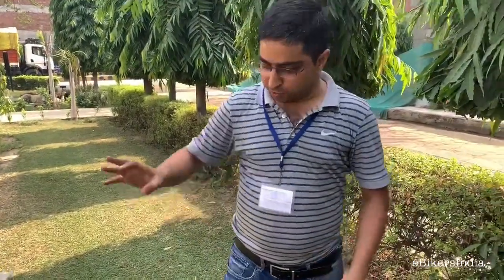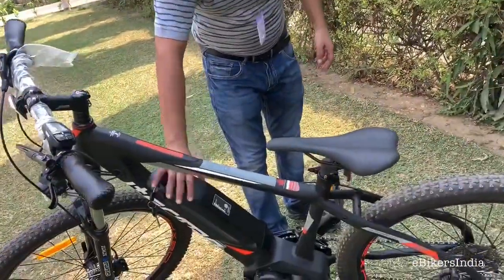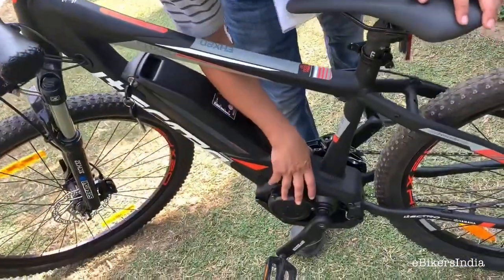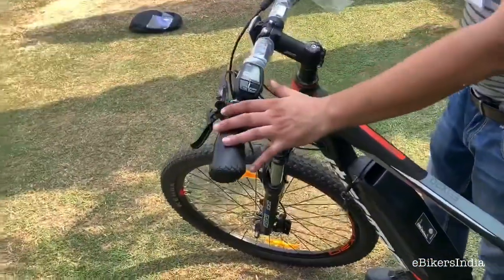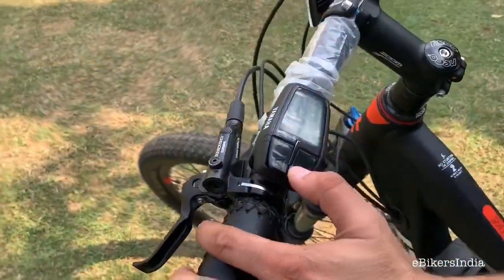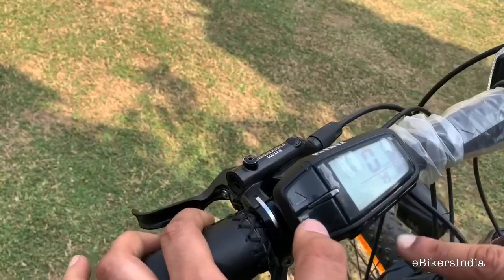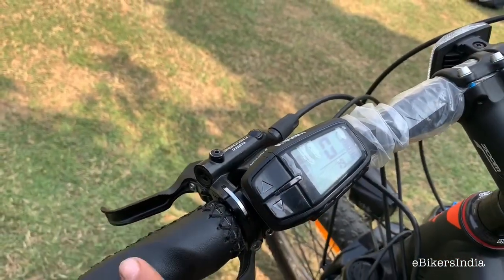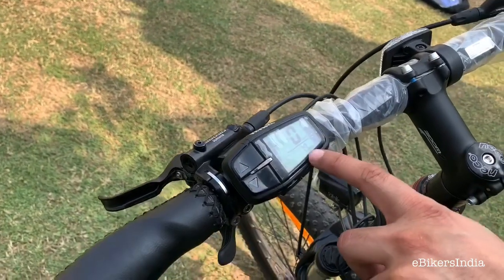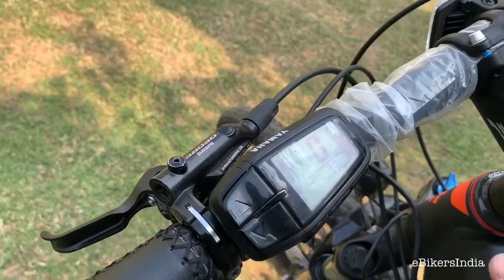In the electric bike, the battery is from Yamaha and the motor is also from Yamaha. There is a display — when you turn it on, you can see levels. The more the levels increase, the lesser your effort. The display shows kilometer speed, trip meter, and battery indicator. It's a very basic but very good display.